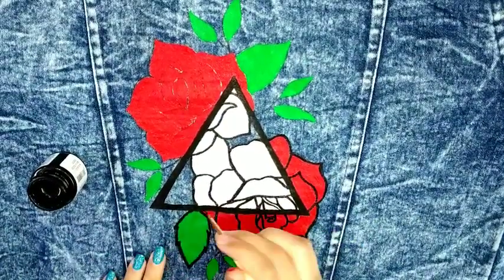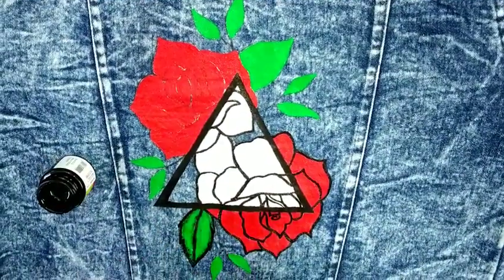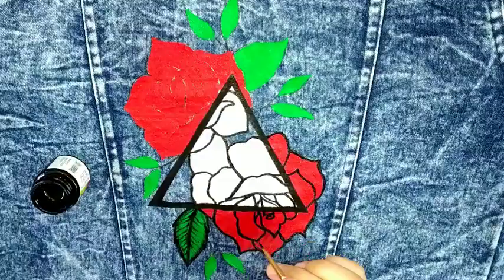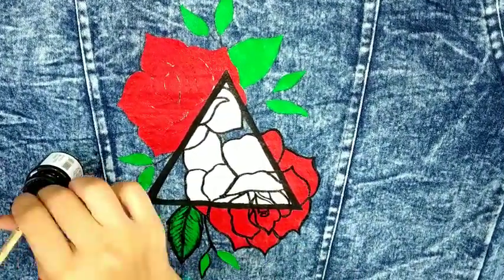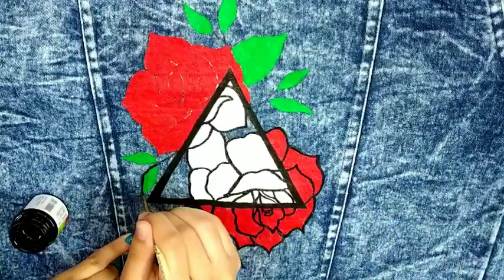After outlining, we have to add some details as well to give a more realistic look. I'll just add some shadings — like creating these lines in the leaf — and we'll also add some shading in the roses.